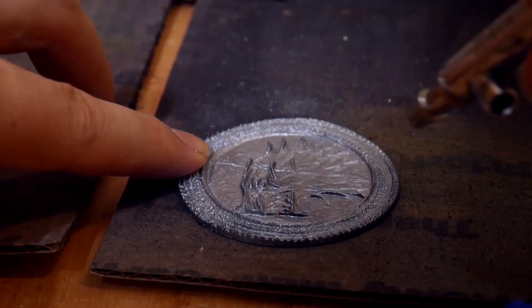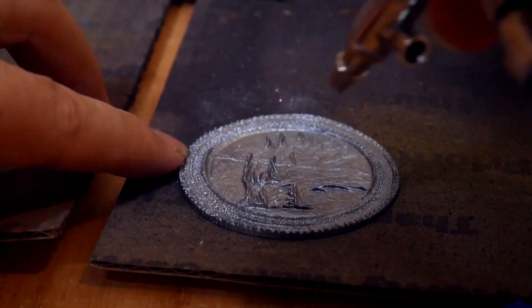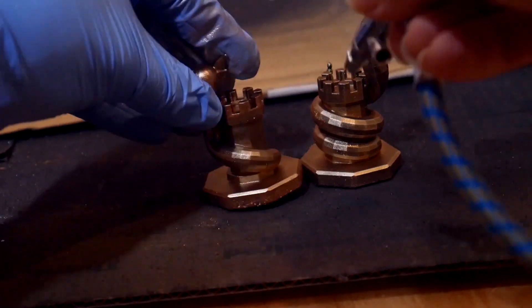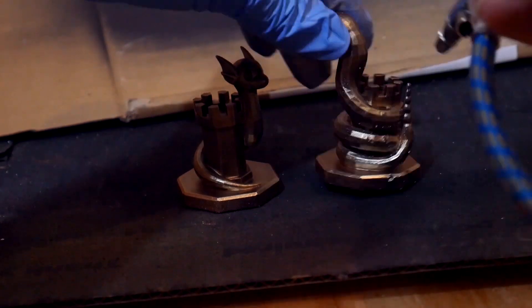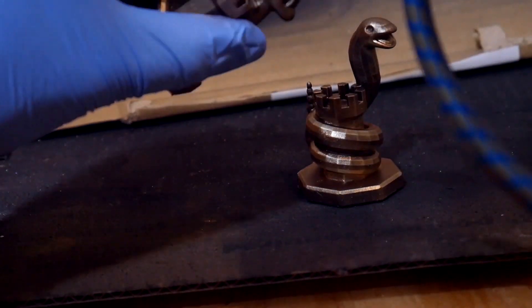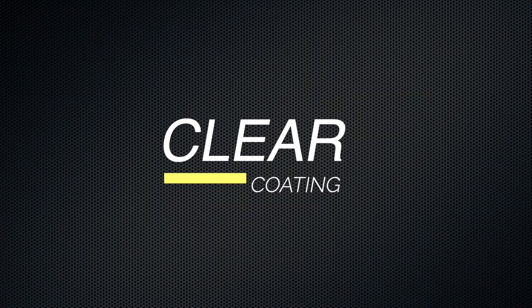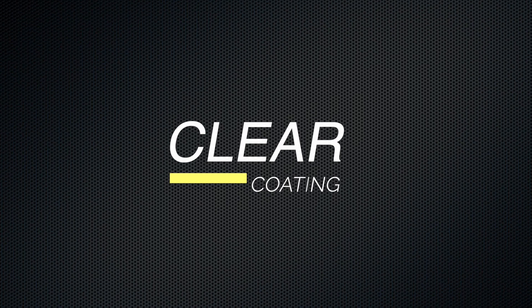Once I felt like I'd gotten good coverage with the metal pigments, I brought it over to my airbrush station where I used compressed air from my compressor to just blow away any excess pigments, leaving just a thin sheer finish of the very fine powders that stuck. That first layer gave it a really nice sheen.